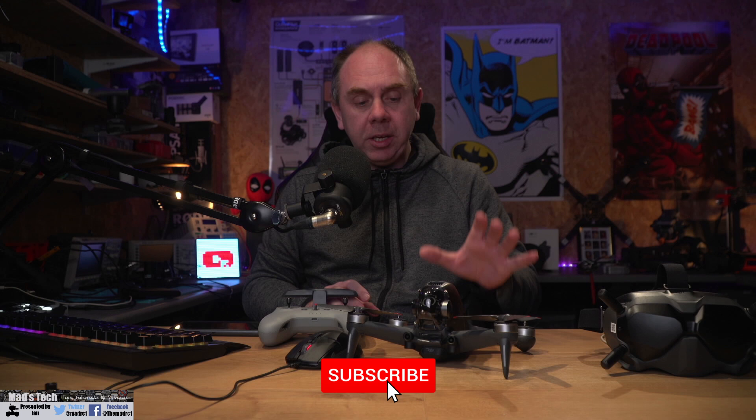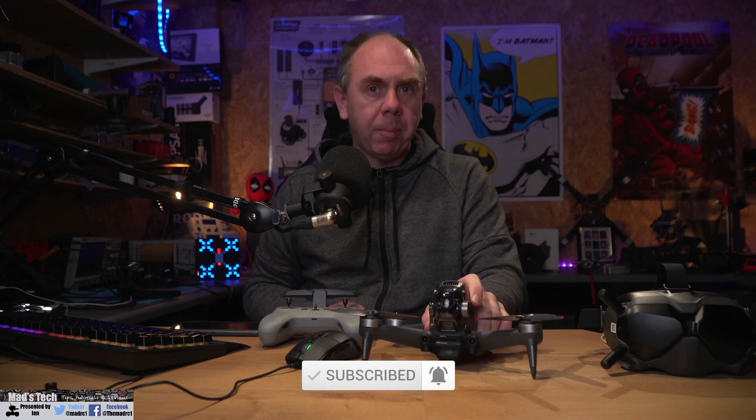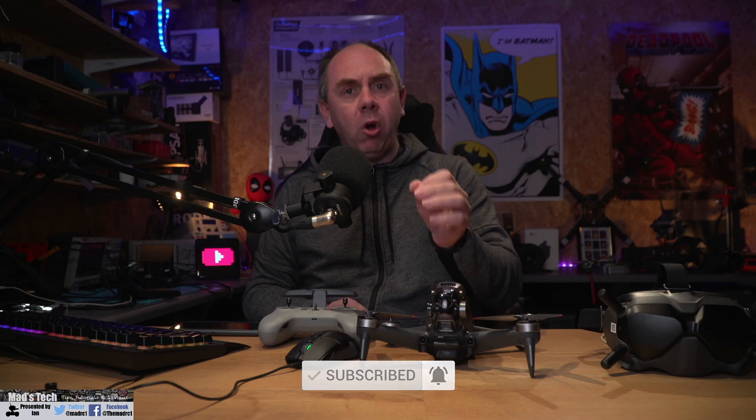Today I want to talk about activating the new FPV drone from DJI. Over the last couple of days people have been getting their new models, and I've seen a lot of posts today especially about activation problems and people struggling to get this up and running. I'm seeing a few common issues that I want to talk about today.